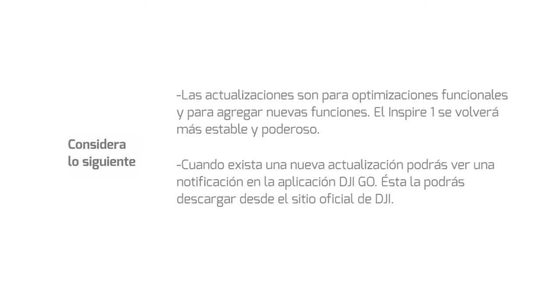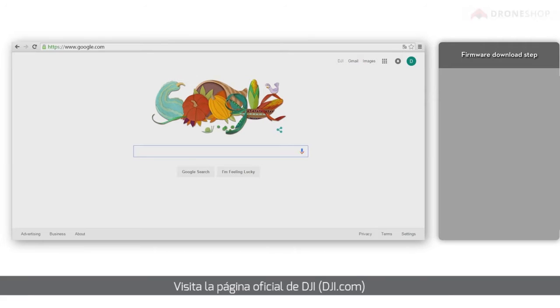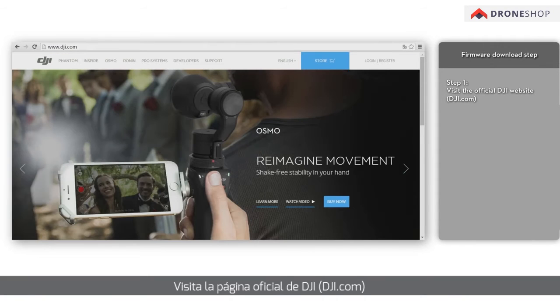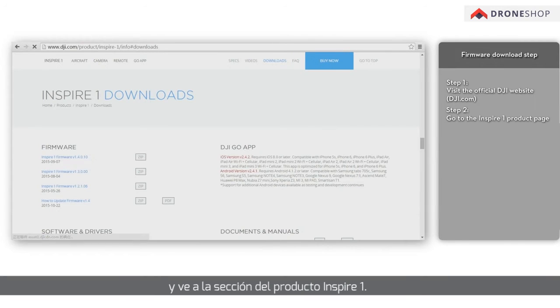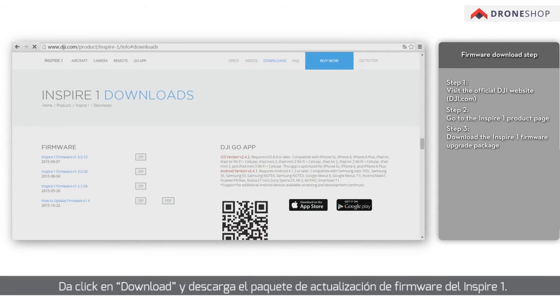A notification asking you to upgrade the firmware will pop up in the DJI GO app when new firmware is released on the DJI official website. Visit the official DJI website, dji.com, and go to the Inspire One product page. Click on the download page and download the Inspire One firmware upgrade package.